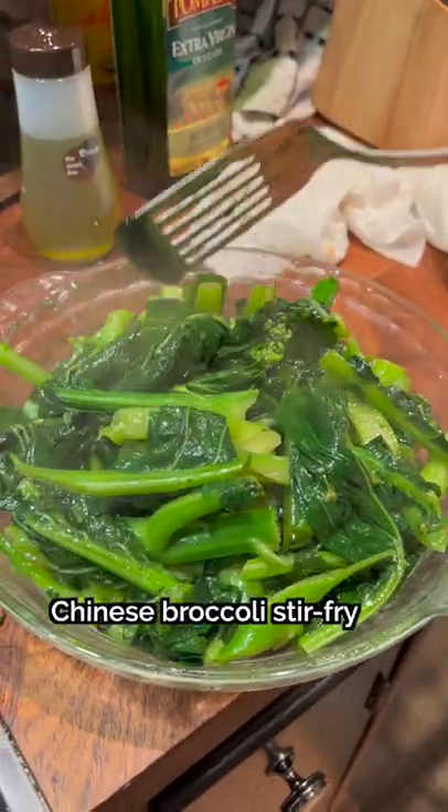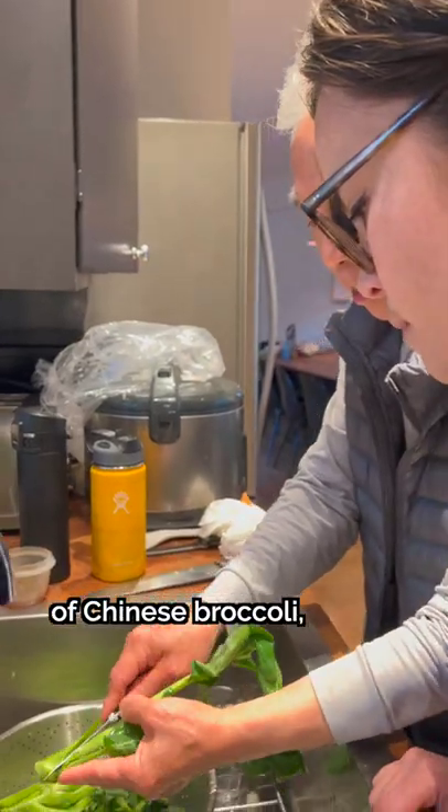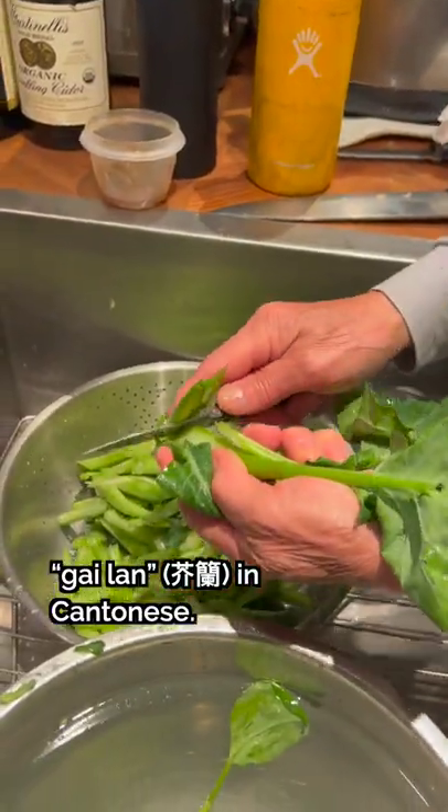Let's make a simple but delicious Chinese broccoli stir-fry in under 10 minutes. Today we're using a pound of Chinese broccoli, otherwise known as gai lan in Cantonese.